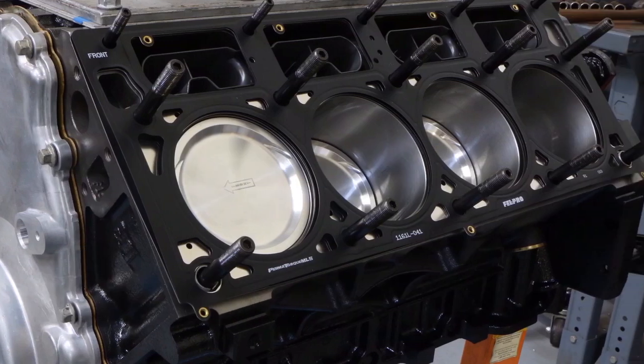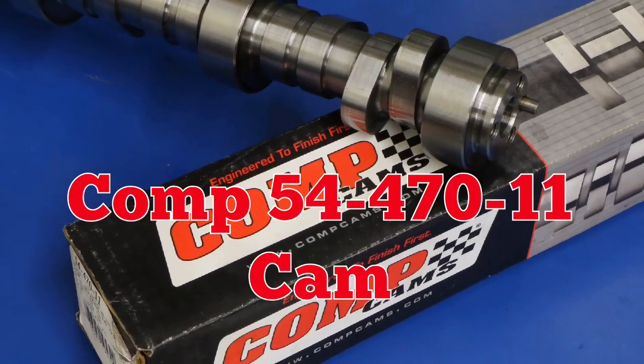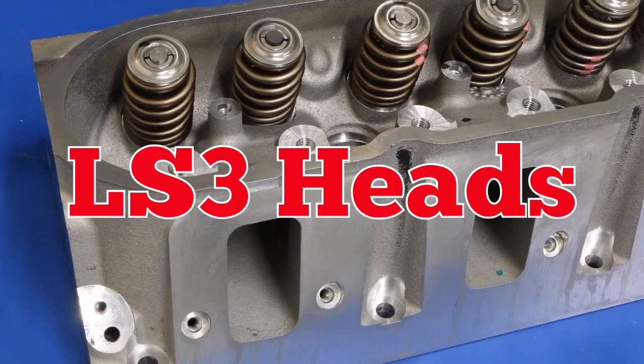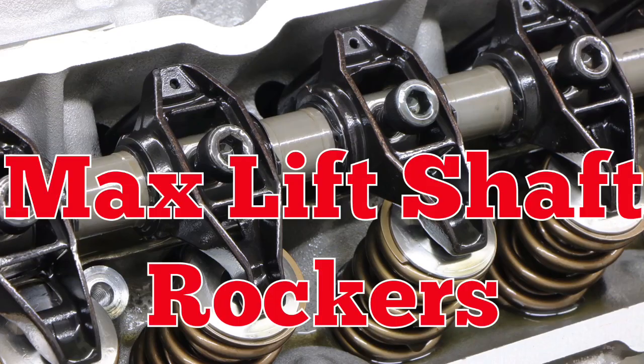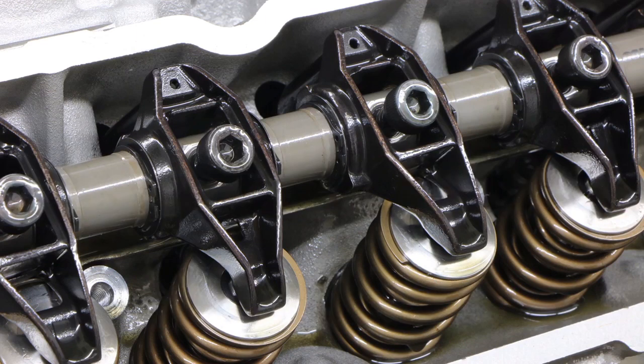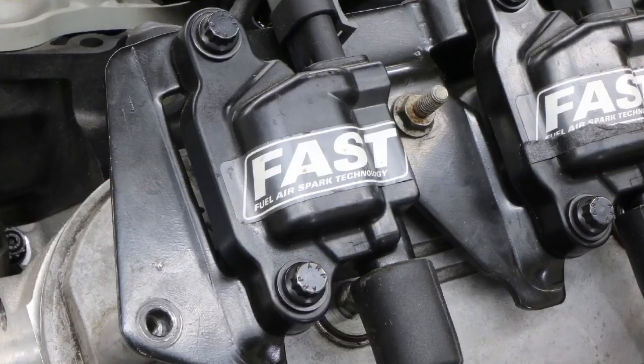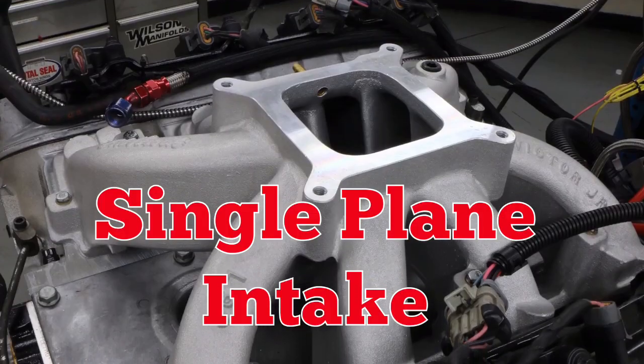Starting with a 408 stroker short block, we added a healthy Comp Cam with factory LS3 heads, max lift rockers, and a spring upgrade — along with FAST ignition coils and a single plane intake. So let's check out the parts that went into our test motor and jump on the dyno.